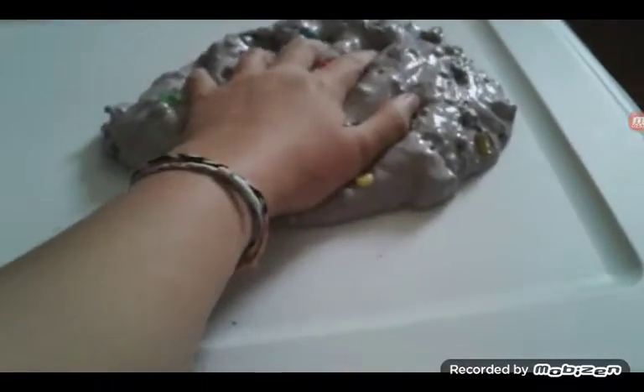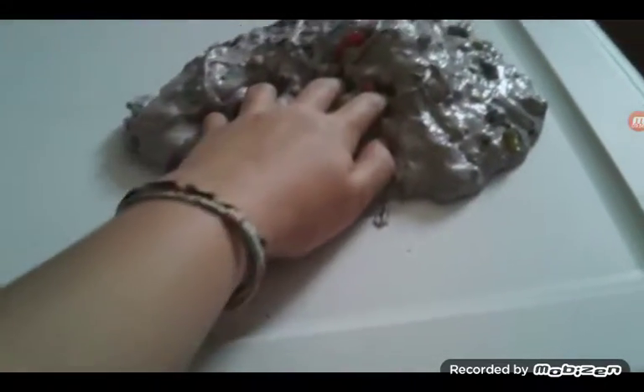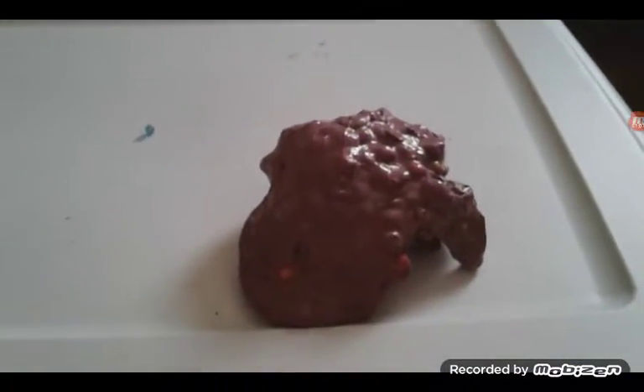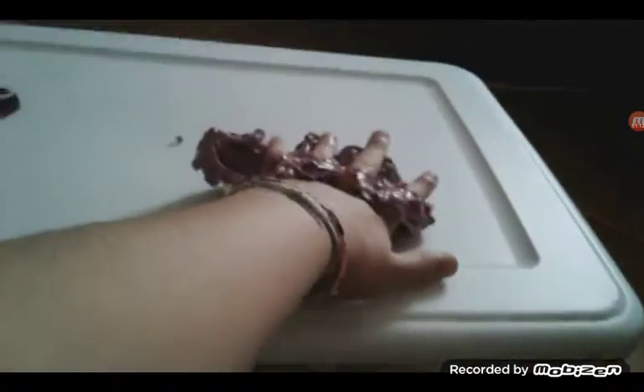When the slime is too sticky. When the camera is too shaky. When they have slime on their hand.